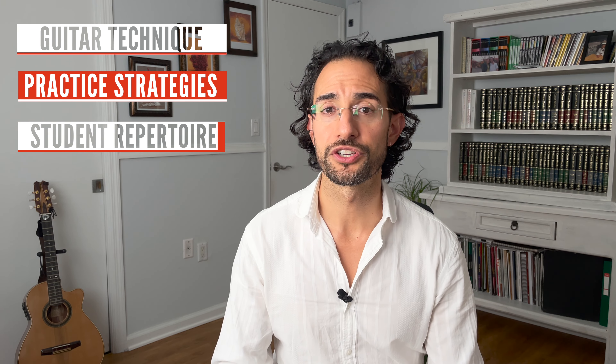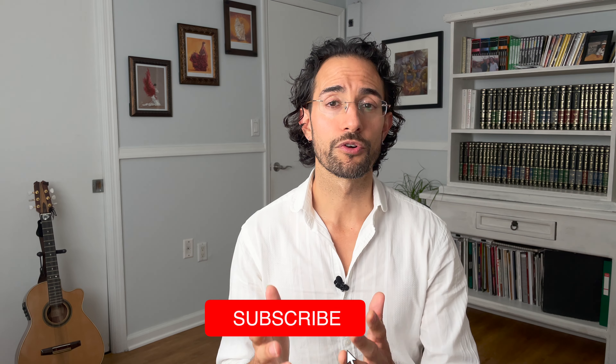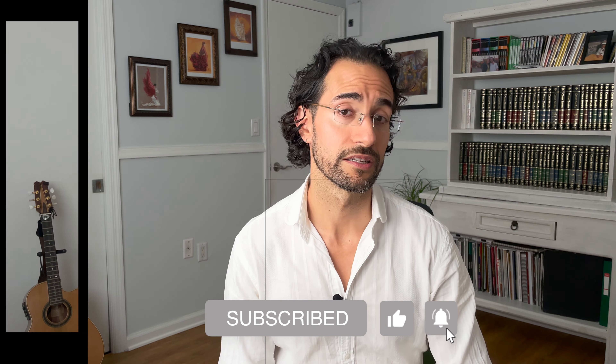If you're new to this channel, I post weekly content on guitar technique, science-based practice strategies, educational videos on student repertoire, performances, and quite a bit more, so please consider subscribing. And of course please share this video and others on my channel with anyone you know who's learning guitar.